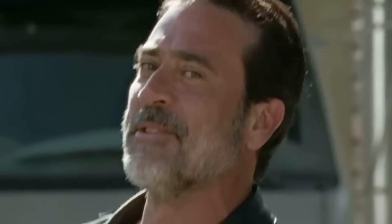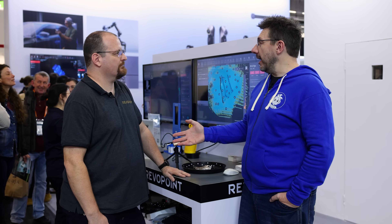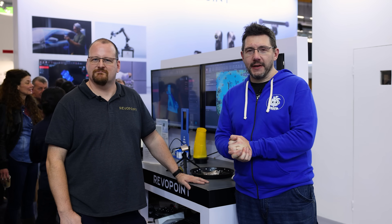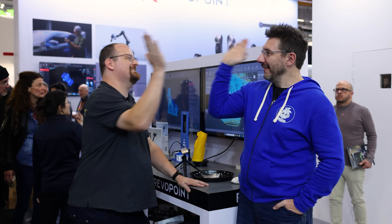People are going to want to know more about where to get RevoPoint scanning solutions. You can go to revopoint.com and follow them on every social media platform for information on all their scanners and software. Thanks for watching — scan all the things, and as always, high five!